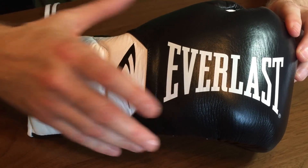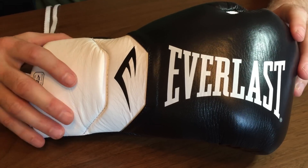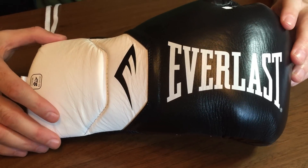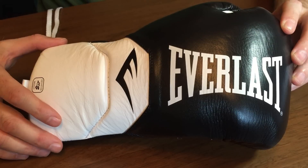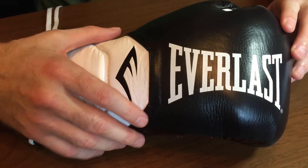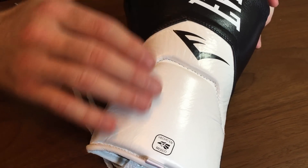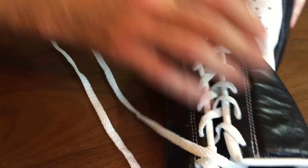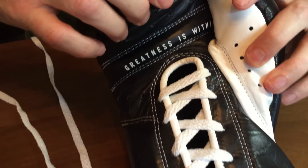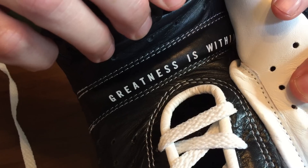That's a sub-45 English pounds glove. When it comes to style, one thing Everlast certainly do very well is they know how to make gear look good — with the different badges and the little design touches, like 'Greatness Within' across the grip bar.